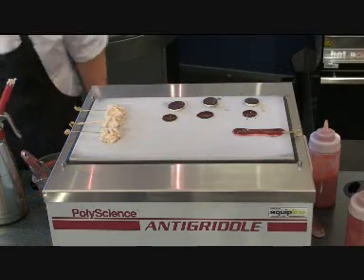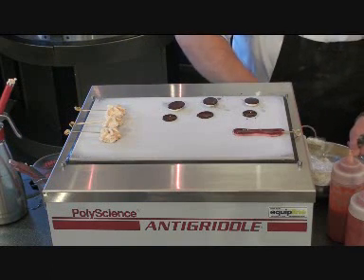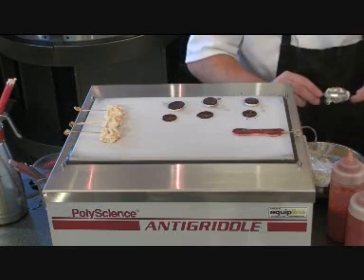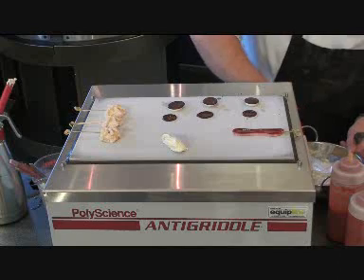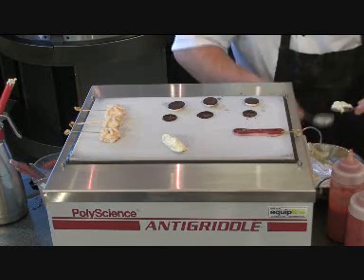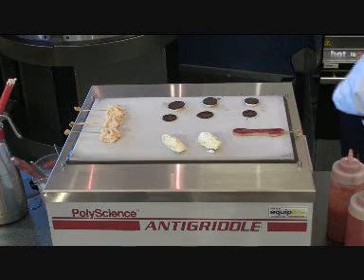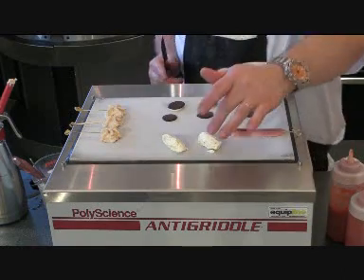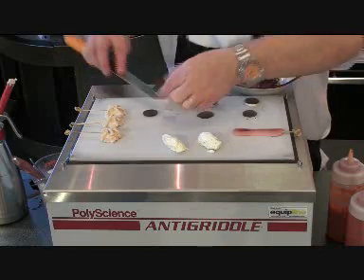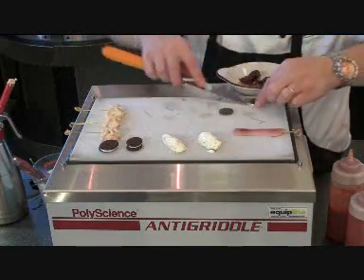As well as sweet, I can use it for savoury. Here I've got a blue cheese mousse, so I can quenelle this straight onto the anti-griddle and get that set. Once it's firmed itself up, I've got my blue cheese mousse starting to firm up. I've got my little petits fours — just a little bit of chocolate and a bit of strawberry mousse — so instant petits fours during service.